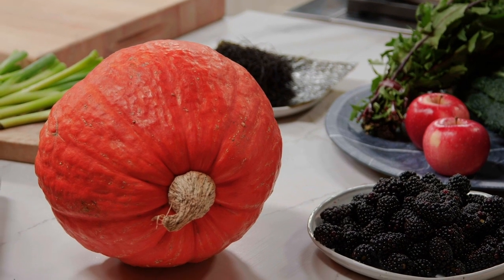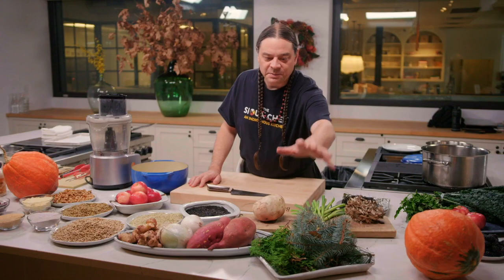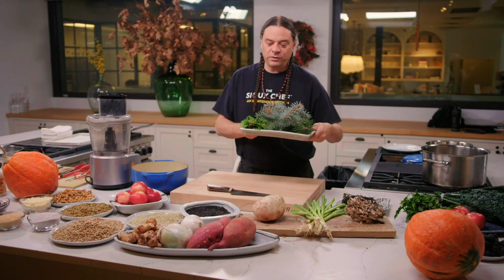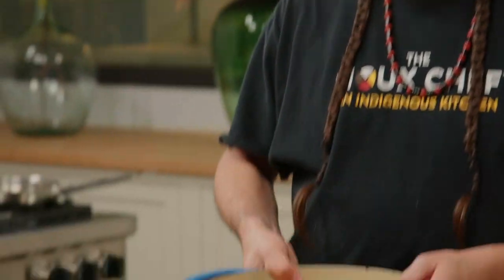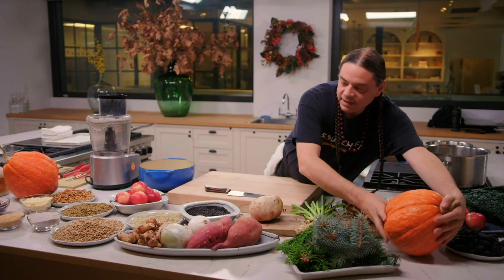My name is Sean Sherman. We are here today and we're going to be making some healthy indigenous food recipes that you guys will be able to do right at home. You should be able to find most of these ingredients in your local grocery stores, but you could also find some of these out in the wild. We have three recipes: a maple and conifer tea you can drink hot or iced, a bison dish slow cooked almost like a pot roast, and a Lakota squash.